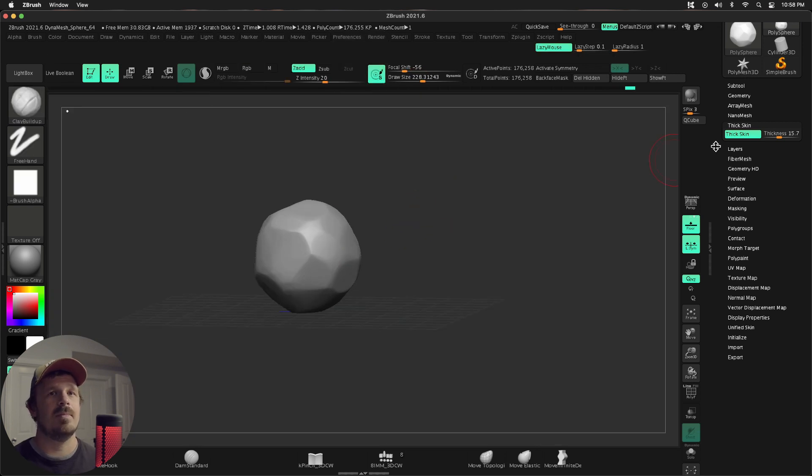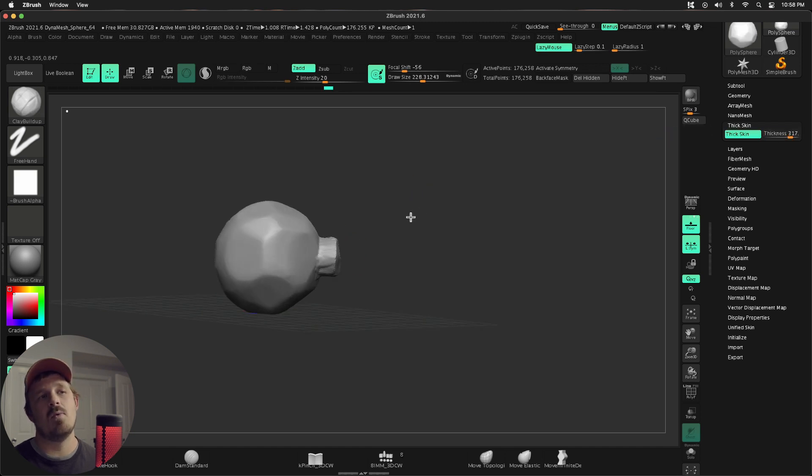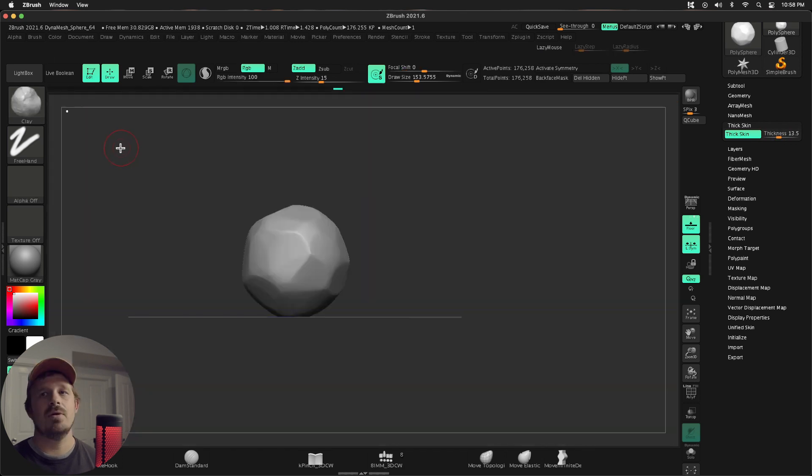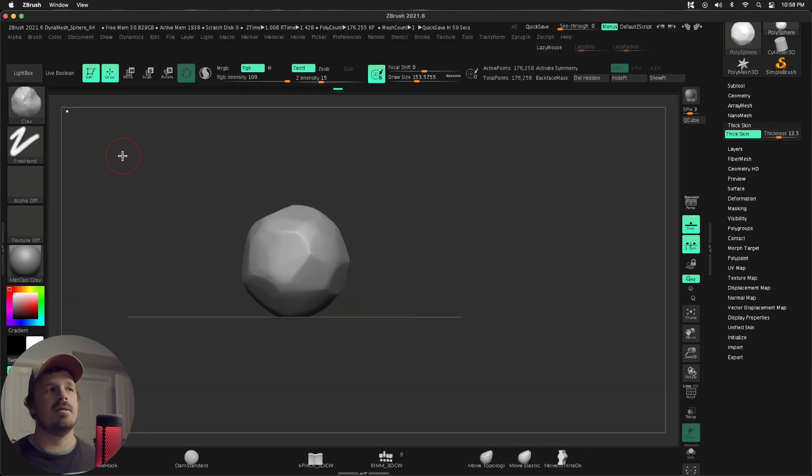For example, if I use clay buildup, by default clay buildup just keeps going and going — but with thick skin on, it's going to hit that wall, that distance, and then it's going to stop. Same thing if I carve in — it goes and then stops. So we're going to make this roughly 15 and use the normal clay brush. Let's go ahead and hit some of these forms.